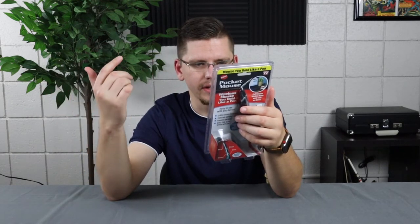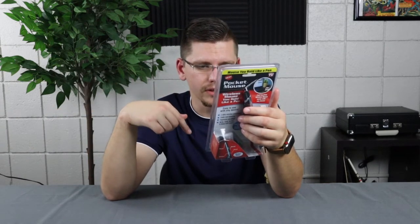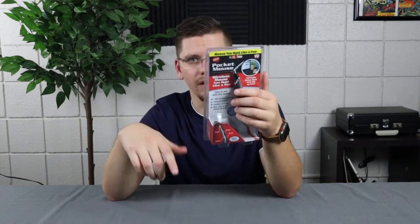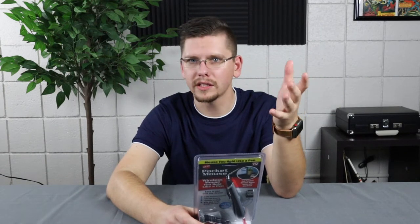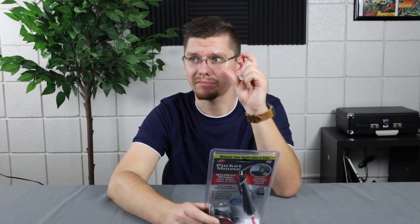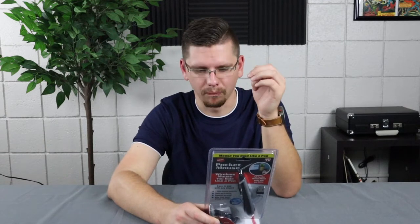There's a battery cover, so you do have to replace the battery. DPI adjustment, mouse right, scroll wheel, left mouse, and optical sensor. So there are literally all different types of things you could use this for, which is pretty crazy. One feature says use with any device, obviously, and use up to 30 feet away — that's a good margin distance, if it actually works at that point.